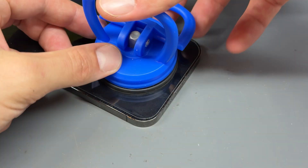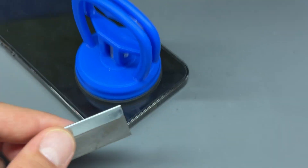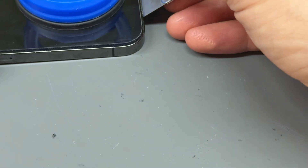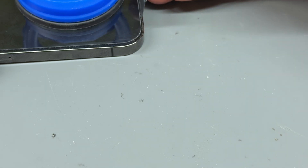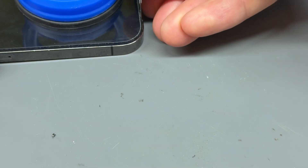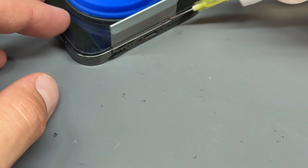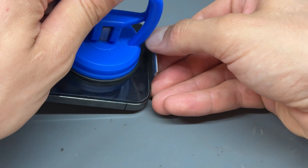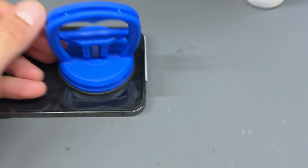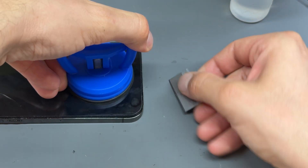Now I'm going to use a suction cup, attach it to the bottom third of the phone, and then take a single-sided razor blade. If you watch carefully from the side, I'm going to pop it in between the very edge of the chassis and the edge of the screen, and push it straight down. Add a few drops of isopropyl alcohol, then pull that razor blade back and pull up and back on the suction cup, and it's going to pop just like that.